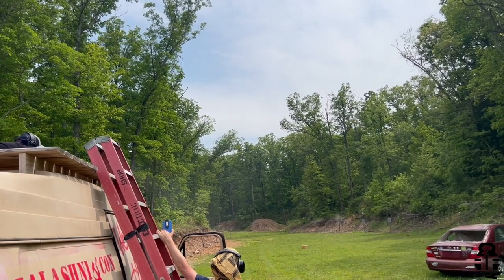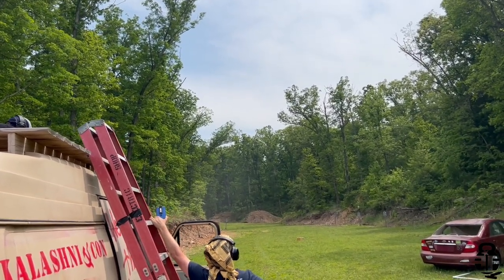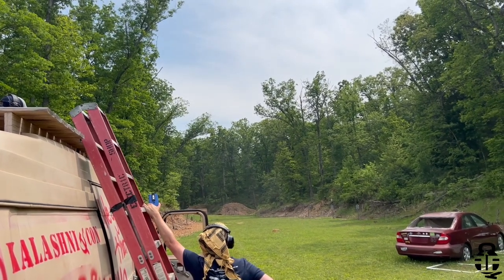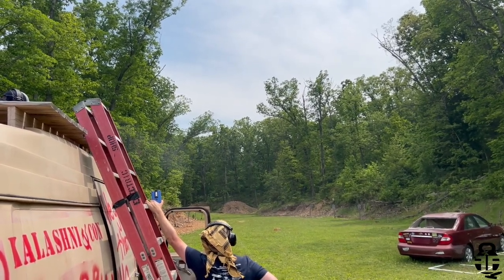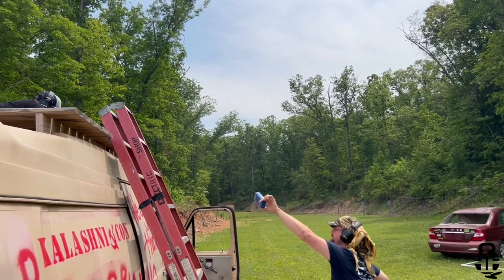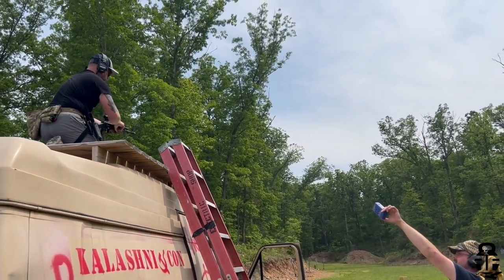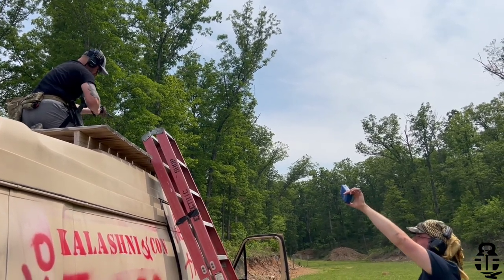Going from placing 61st on Saturday to 23rd on Sunday was a marked improvement because I was able to take what I learned from Saturday and apply it on Sunday. I was blown away at how well I was able to improve — coming in top 25%, breaking that 25 mark, and even coming in top 15 in my division, placing 14th. I was very, very happy with all of that.